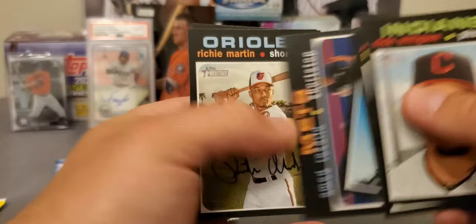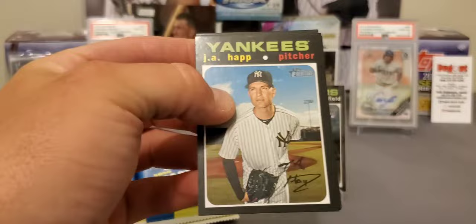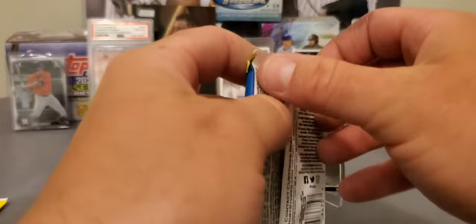Real One Autograph Singles are one in 240 packs, so it's still pretty long odds — not the hardest in the world, but you'd still have to buy quite a few boxes to get some. There's a Freddie Freeman — not a high number. Moustakas. Considering the amount of short prints you get, inserts, I'm all about trying to complete my sets.